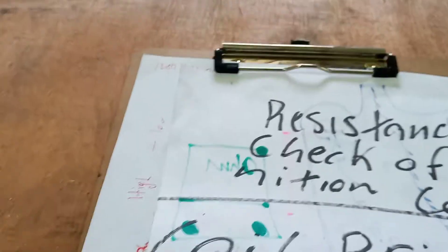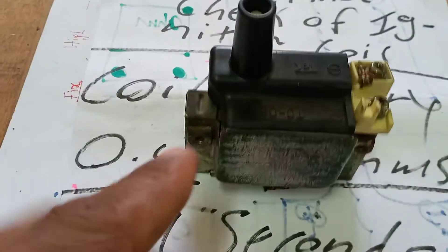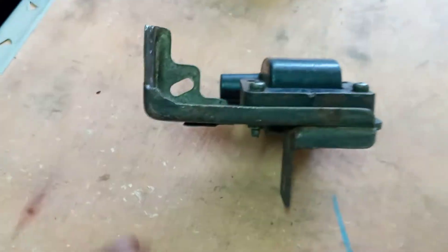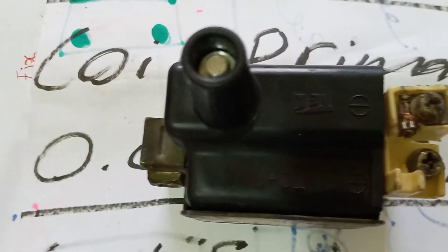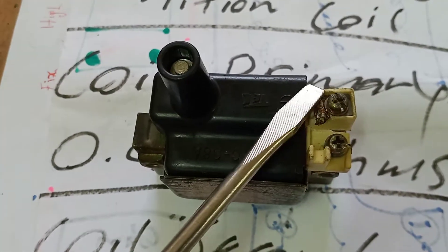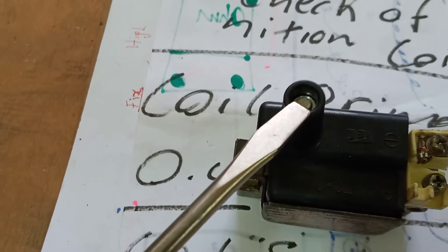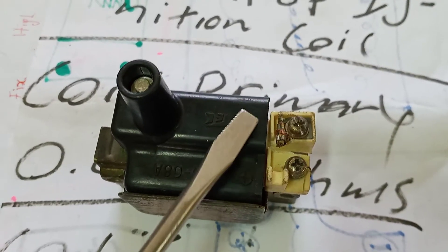Now we're going to take our ignition coil — I'll start with this one here. The procedures I'm going to show you are applicable to any ignition coil you come across. We're going to identify the primary ignition coil terminals. If you look closely, we have two terminals here — one here and one here — these are our primary terminals. This other terminal here is our secondary ignition coil terminal.